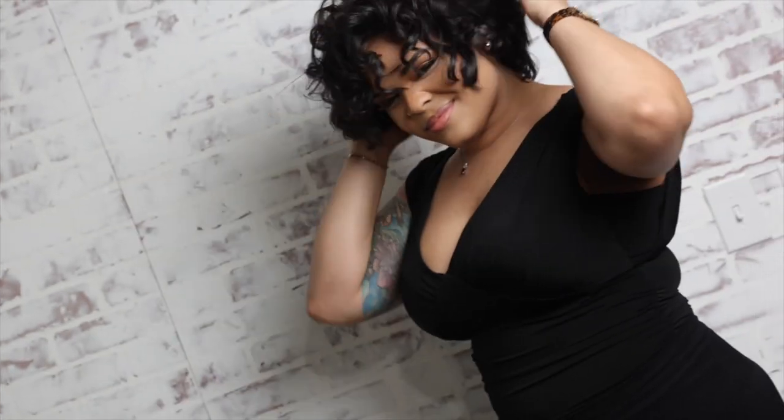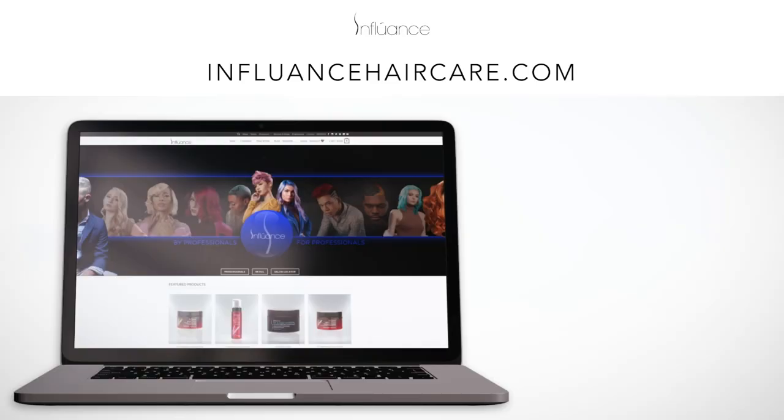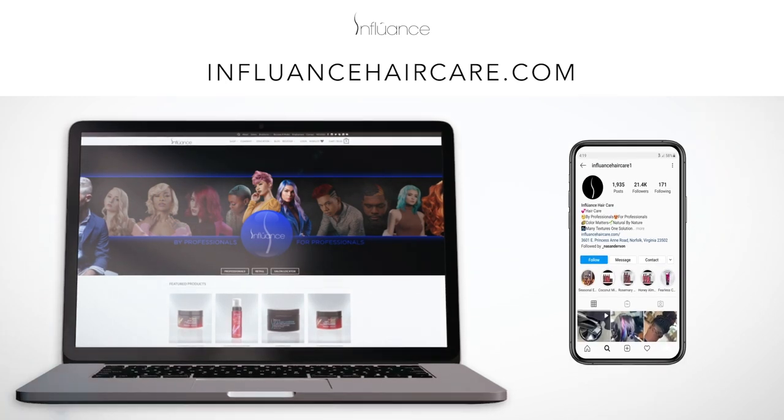For added benefit, use the Influence Hair Care Conditioner of your choice. To purchase your products, visit www.influencehaircare.com. Don't forget to subscribe to our channel.